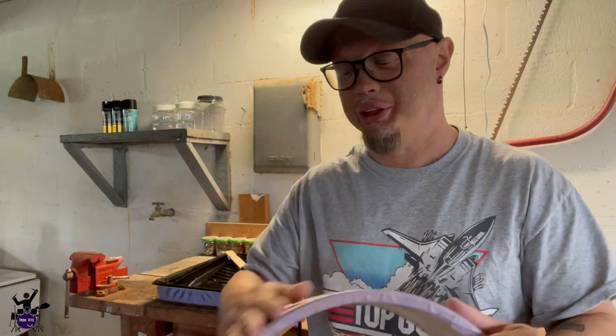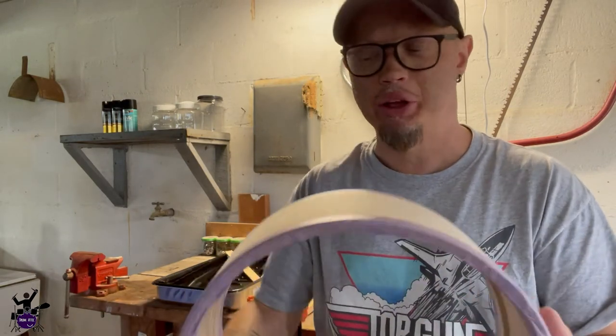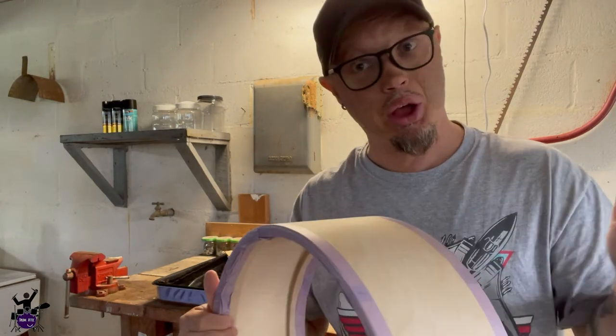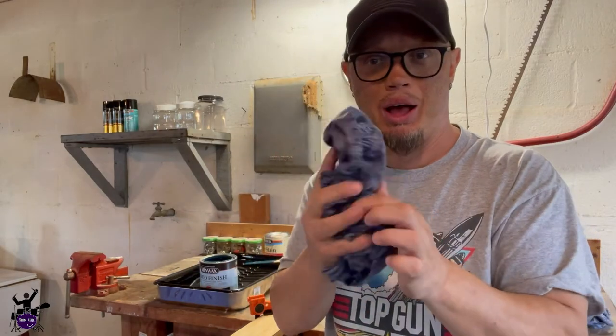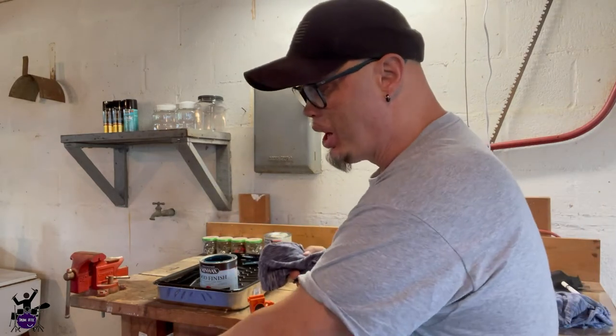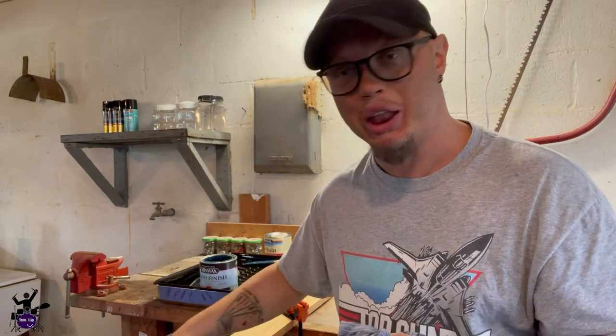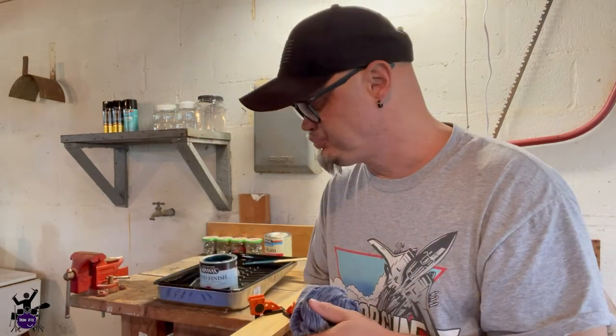I let the pre-stain conditioner sit overnight — you don't have to, it was just a time thing for me. Then I took a 220-grit fine-grade sandpaper and lightly went over the surface of the shell to smooth out any uneven spots where it may have soaked in unevenly. In theory that should give us a nice even distribution of stain. I also made sure to remove all of the sawdust from that light sanding so I don't end up with dust particles in the stain.